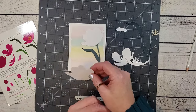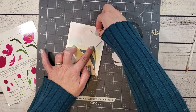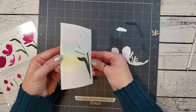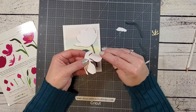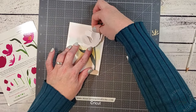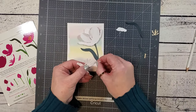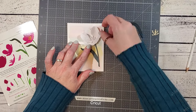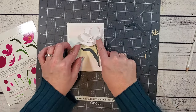Now I'm going to add the petal layers to this tulip. I'm going to bend some of the petals to give them some dimension and use foam tape between the layers. I love adding lots of layers to my flowers. These cards are going to need to be hand delivered or added to a box with a gift because they are so thick. If you want a flatter flower, you are more than welcome to use less or very little foam tape.